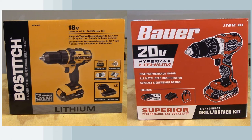Recently I was in one of the big box stores and happened to run across a Bostitch drill driver. Now I knew Bostitch has pneumatic nailers and fasteners, but I was not aware that they had any cordless power tools at all. After taking a closer look at this drill, it seemed to be a close competitor to the Harbor Freight Bower drill, so I decided to do a comparison. In this video we'll be looking at the Harbor Freight Bower 1.5 inch drill model 1791C-B1 and the Bostitch 1.5 inch drill model BTC401LB.